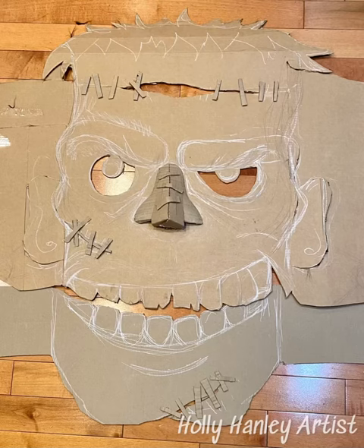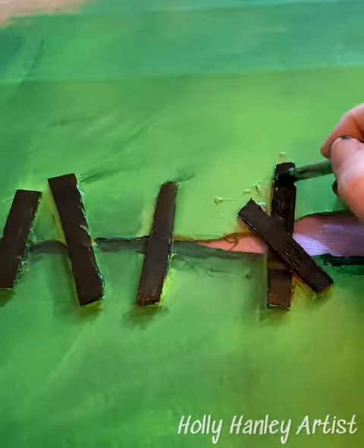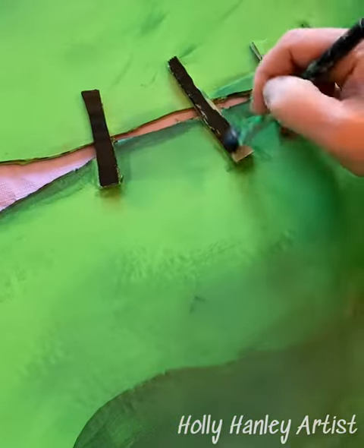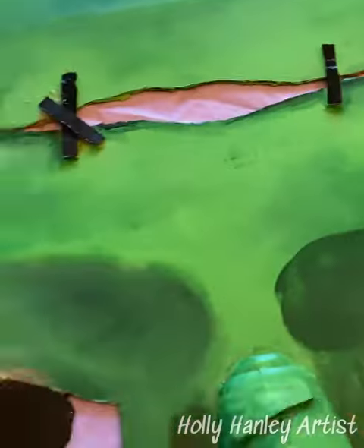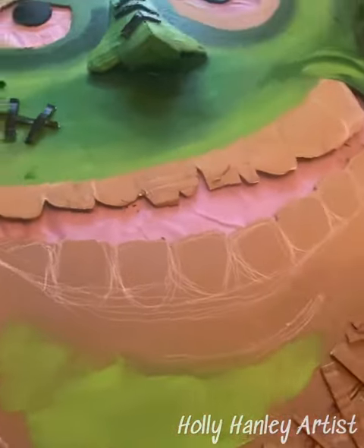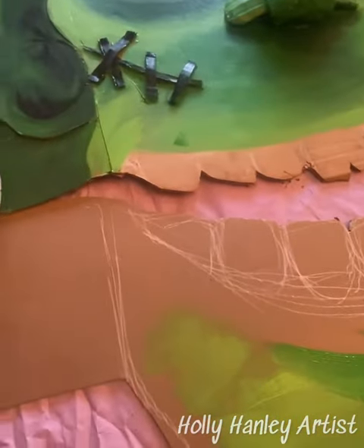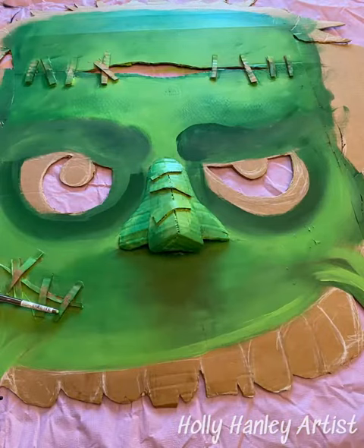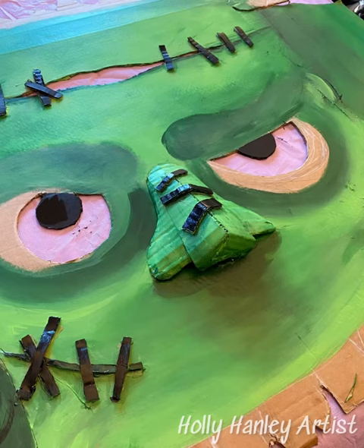This costume started with a great big piece of cardboard I got free at Costco. I drew out the lines and used some Decor-Art Americana multi-surface satin paints to paint it. I added some cardboard embellishments like stitches, built up the nose a little bit, and cut out the eyes. The eyes actually have some tissue paper behind them so that we added a string of lights and they actually glow, which is pretty cool.